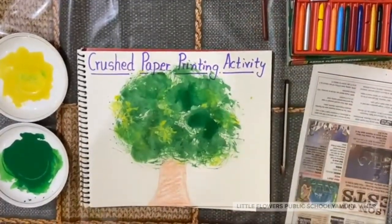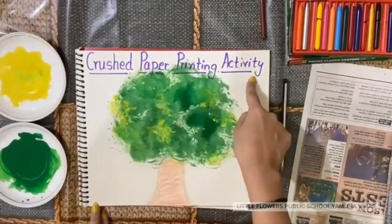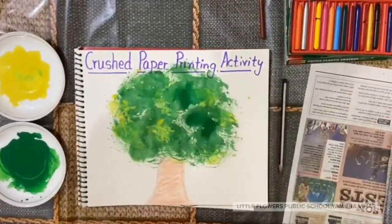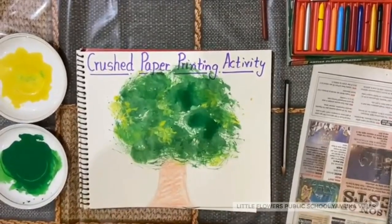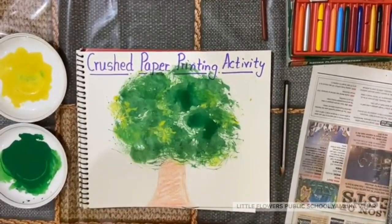Now we are done. Crushed paper printing activity is done. I hope you all enjoyed this activity. Thank you.